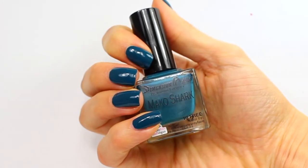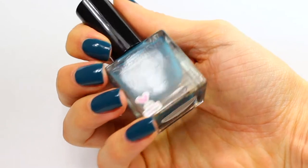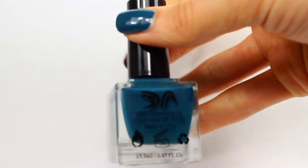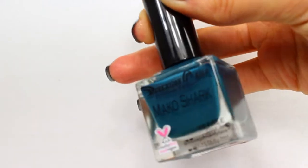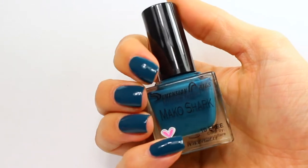Hey friends, I am coming on here just to do a quick nail of the day and I am wearing one coat of this beautiful polish from Dimension Nails. This is Mako Shark and it's this really pretty like dusty teal color. I love, love, love this polish and like I said, one coat.